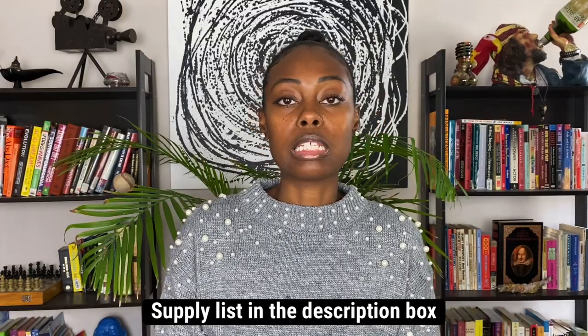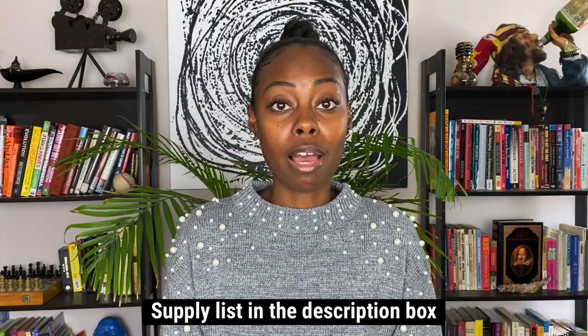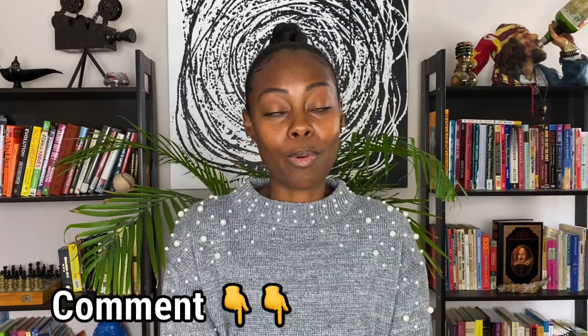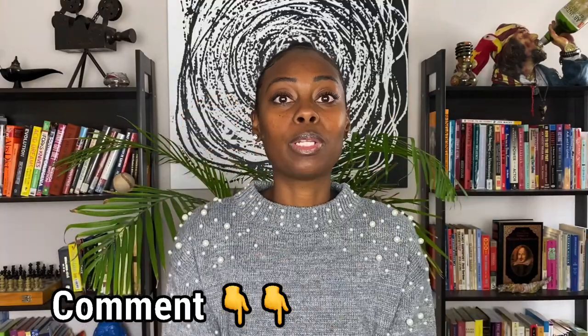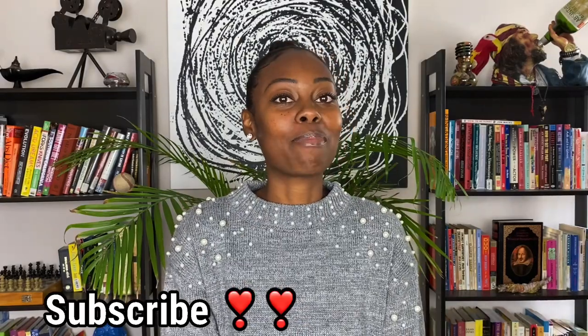I'll include all the supplies and materials list down below in the description box, and I'll also include links to all the acrylic materials I ordered off Amazon. If you have any questions please drop them down below in the comment section. If you like this video you already know what to do — give me a thumbs up and hit that subscribe button so you don't miss out on the next awesome video. Thanks for watching.